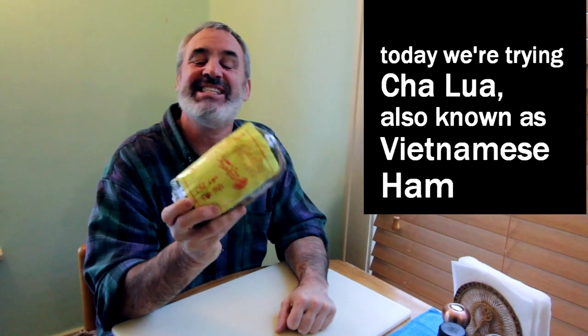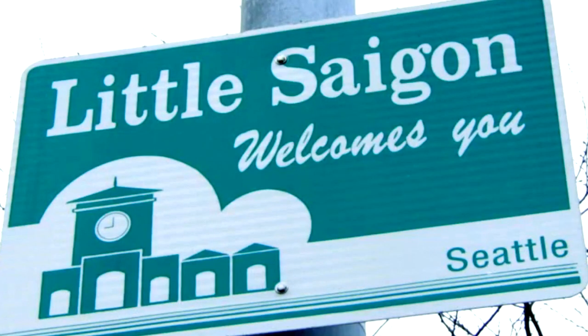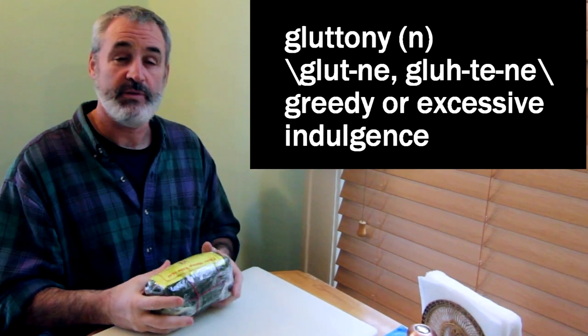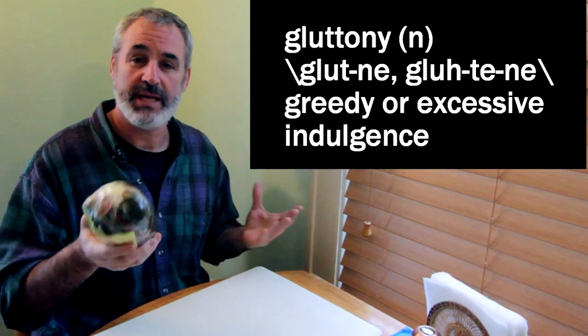Today we're eating something from Little Saigon. We were down in the Chinatown area today doing some shopping, and we went by and grabbed us three banh mi, even though there's just two of us. We polished off three of those pretty quick. And as we were paying for our banh mi, I saw this big log of banana leaf stuff.